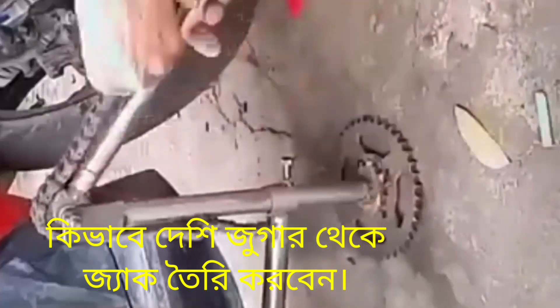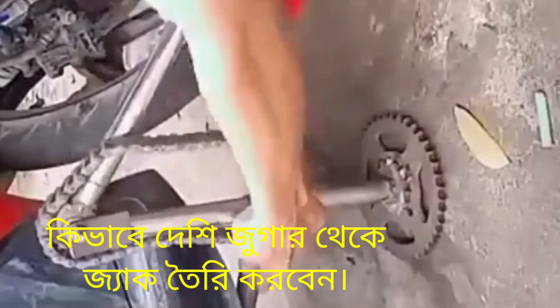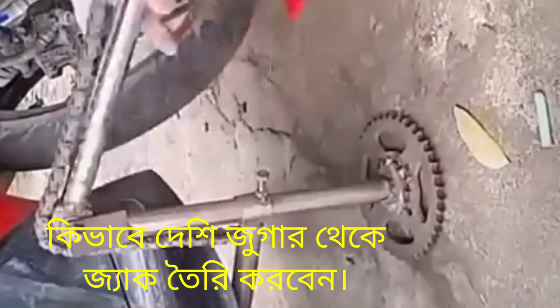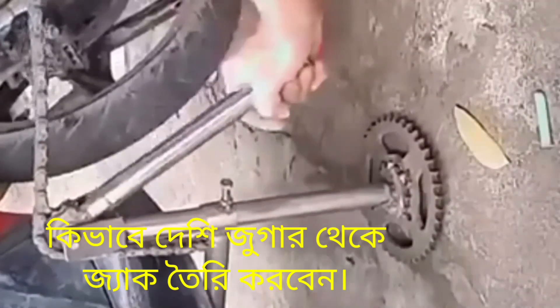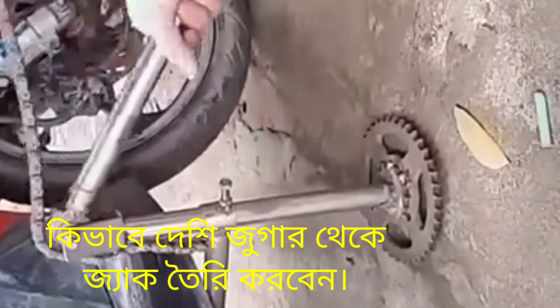Hi friends, today I show you how to make this jack. This is made using motorcycle chain sprocket and chain, as well as socket pipe, which is also used for making the jack.